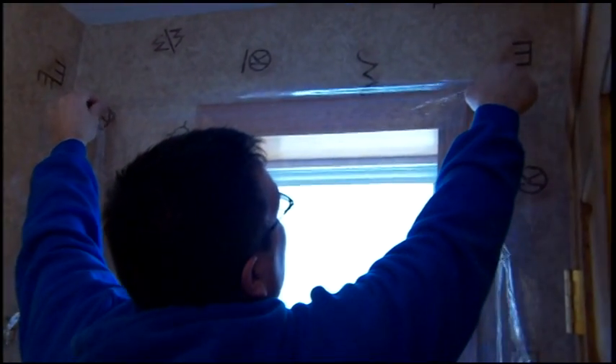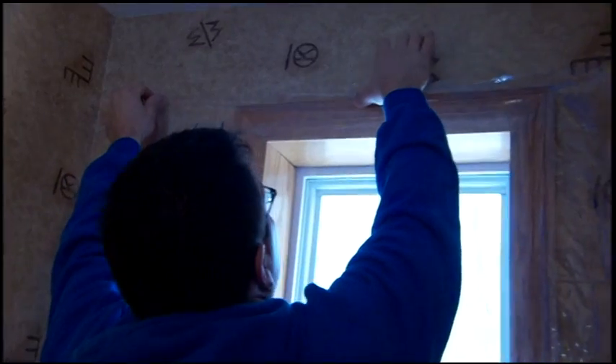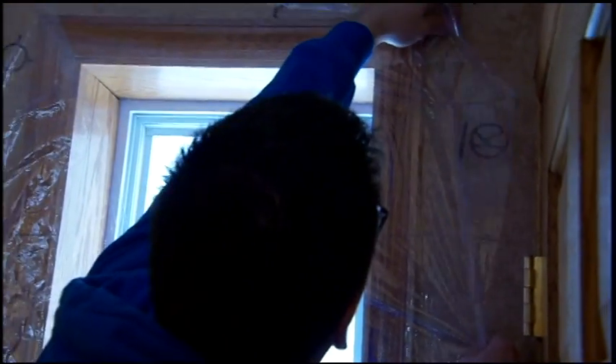I start at the top — get the top on first, then go down the sides. I'm trying to keep things straight and somewhat tight to make sure it's really good.